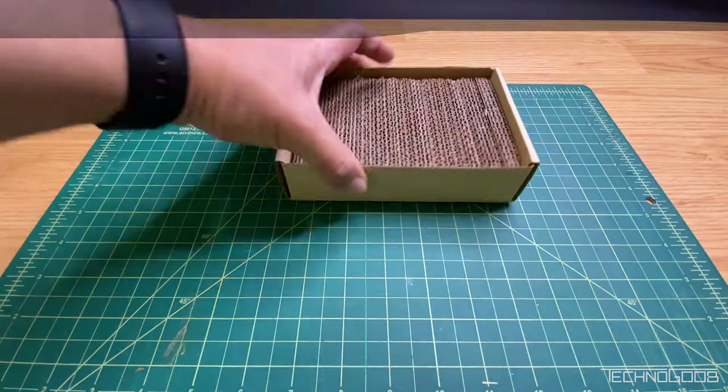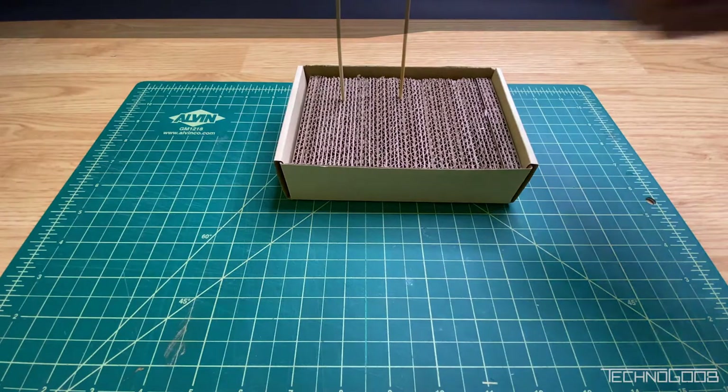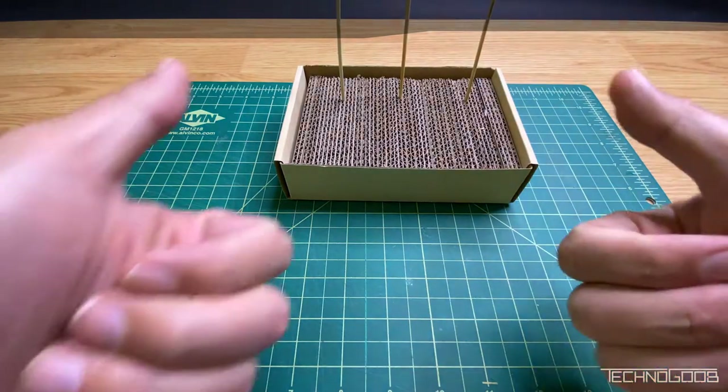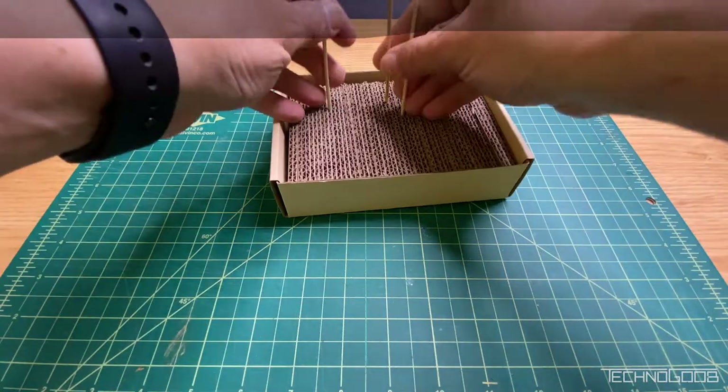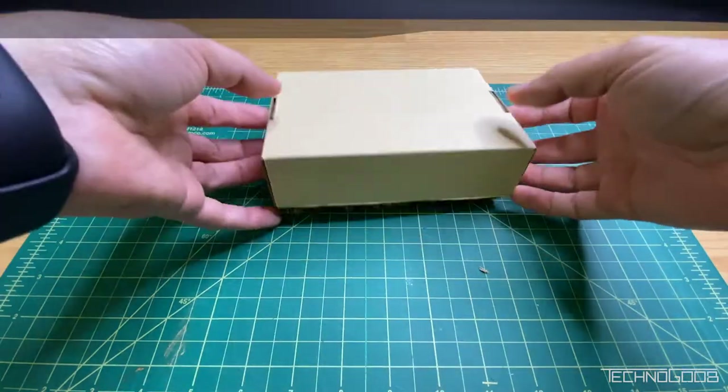I realized there was an easier option: use cardboard, like some of the bases I'd seen. Thanks to Amazon, I have lots of cardboard lying around, so this should be pretty easy. I like pressed cardstock for thinner walls for the outer shell of the base, with a typical brown corrugated cardboard for the inner pieces.